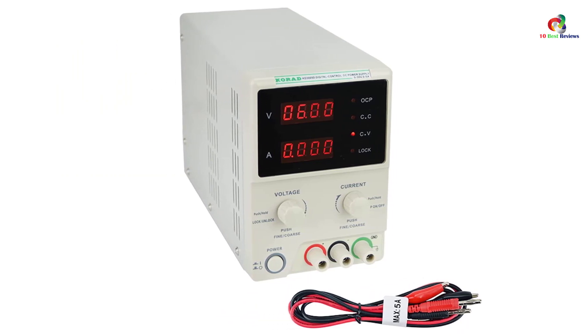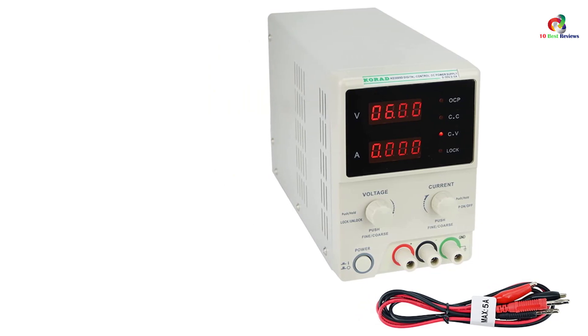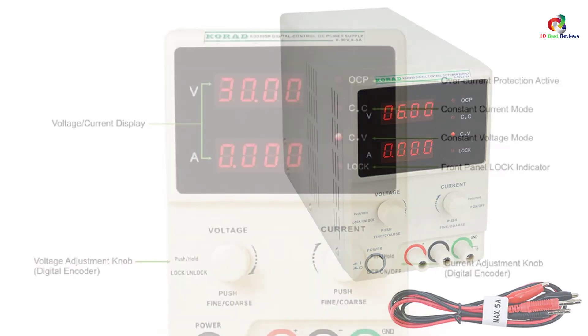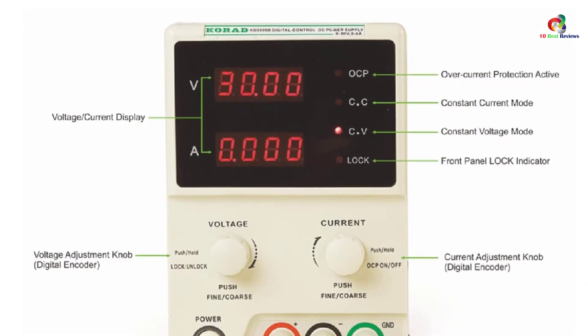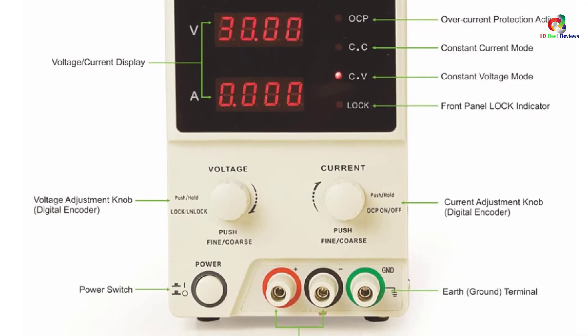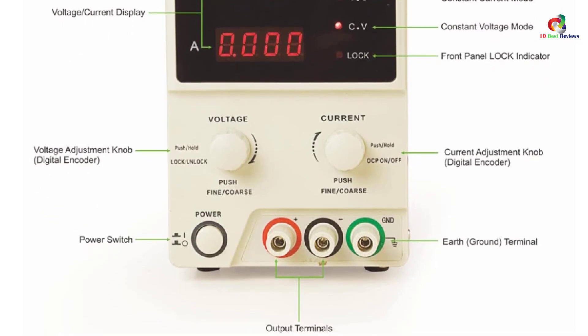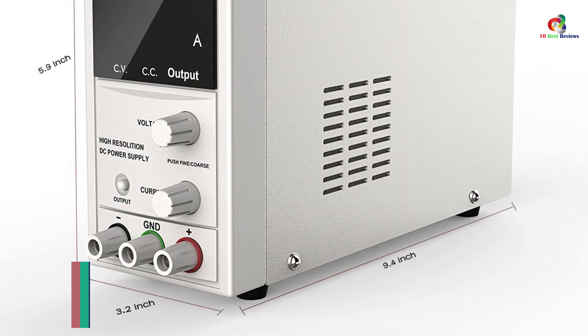The settings are easy to control with the use of the knob lock function. It is engineered with 10 millivolt / 1mA high accuracy and resolution, and an encoder-controlled fine and coarse adjustment. To prolong the life of the equipment, it comes with an intelligent temperature-controlled fan.